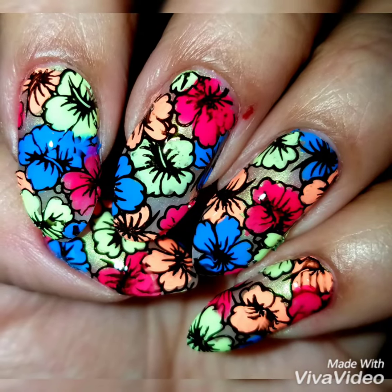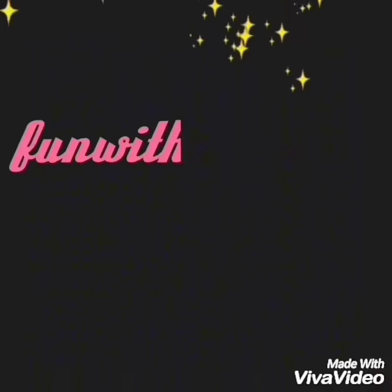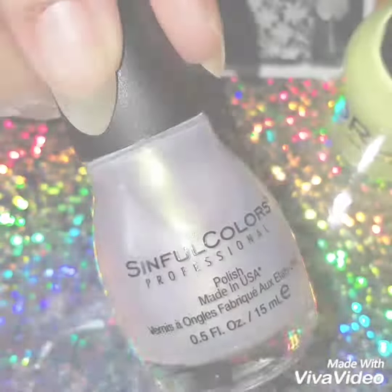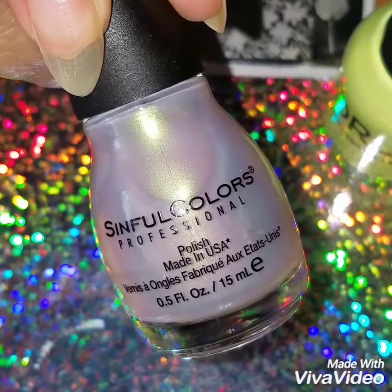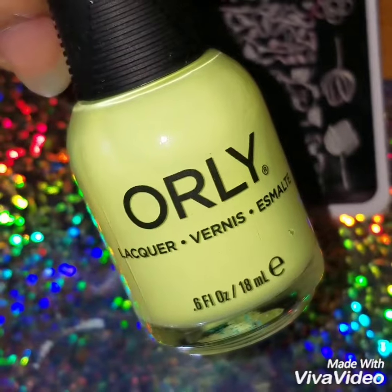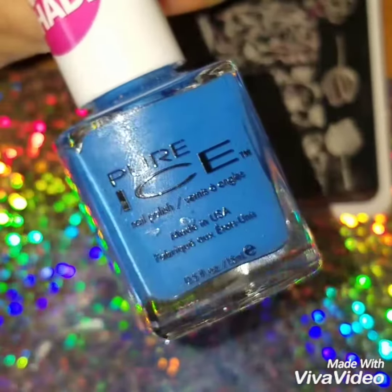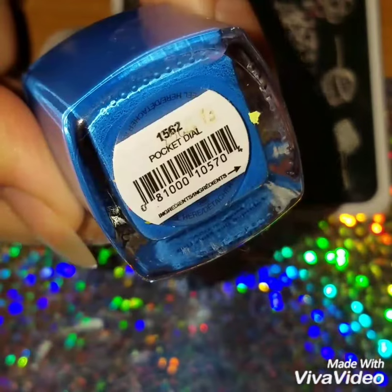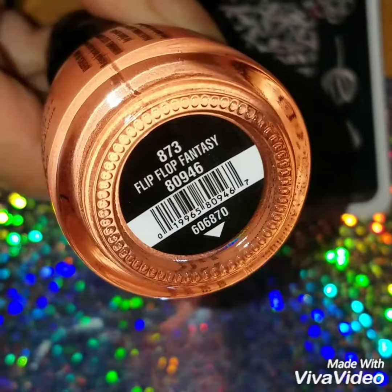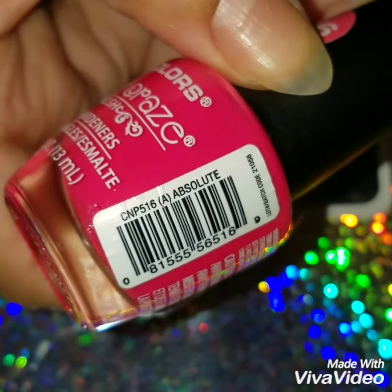Hey guys and welcome back. Today we're going to do this colorful reverse stamp nail design. I'm going to use this iridescent polish by Sinful Colors called You Just Wait, this neon yellow by Orly called Keyline Twist, this blue by Pure Ice called Pocket Dial, this pretty orange by China Glaze called Flip-Flop Fantasies, and this pink by LA Colors called Absolute.